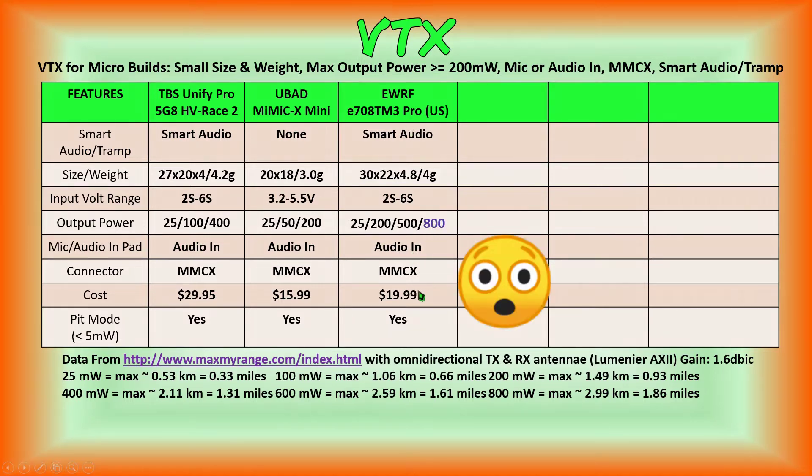The bonus is that it's only $19.99, which is substantially less than the first video transmitter we reviewed.